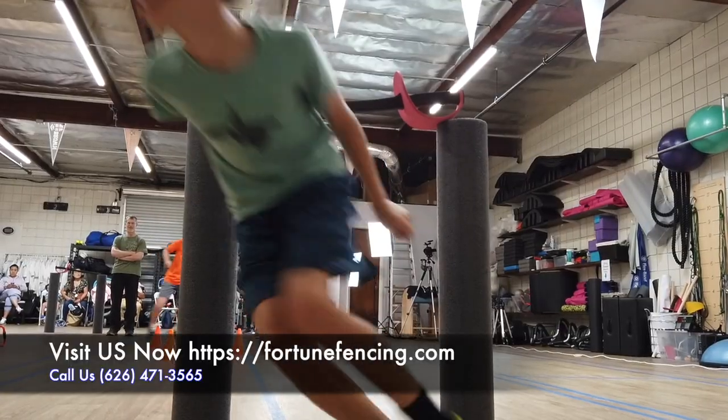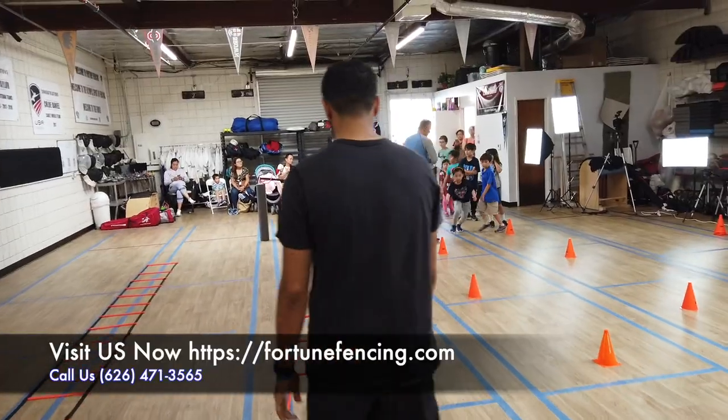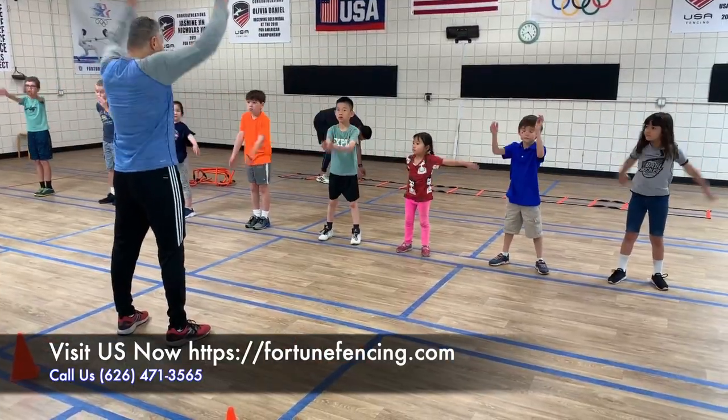We focus on hand and eye coordination with our beginner class. We do a lot of games, like agility and speed, to make sure they get the foundation of the athletes, which is the most important thing with our beginners.